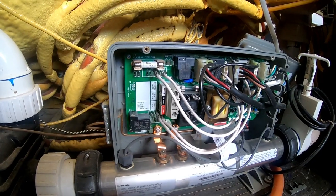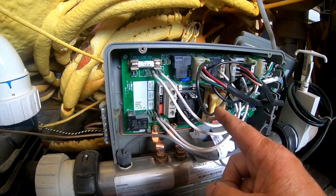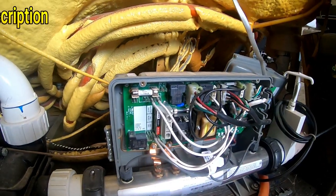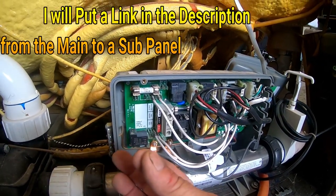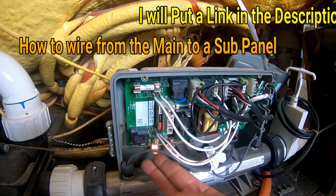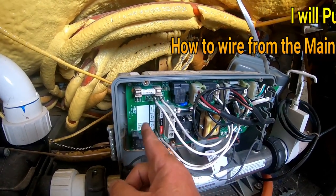Now, if you've gotten this far to where you need to hook up the pack itself, I'm assuming that you've watched my other videos on how to get your wire from your main panel to your sub panel and then to the hot tub. Well, today I'm going to show you how to get it hooked up.